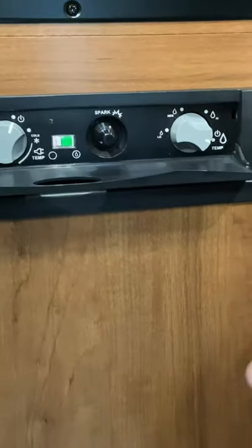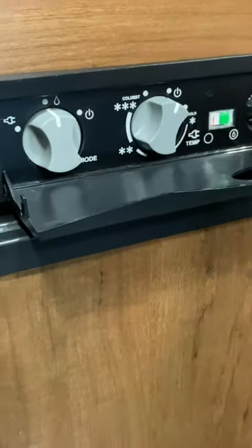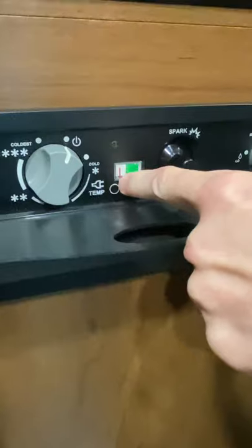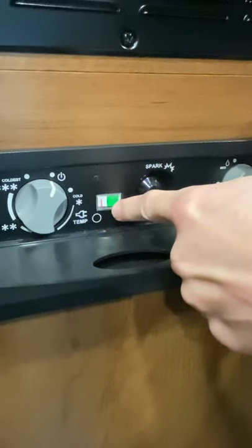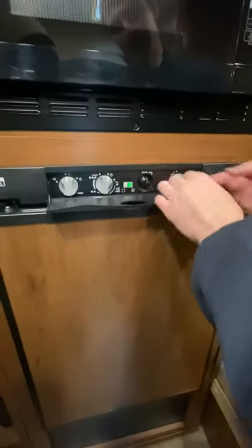I've already set this to run on gas, but the gas is not on right now. You have to turn this switch to the little flame icon so they're both operating the same. Once you've turned it to gas, push this in and ignite the sparker. This little line here will start moving — sit here and push until that line comes all the way over to green, which means it's lit on gas and running.